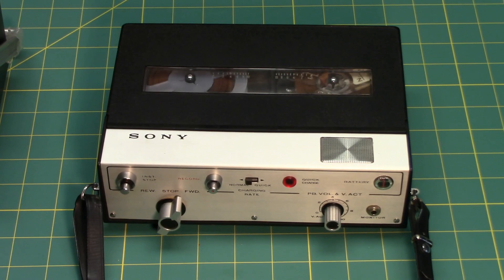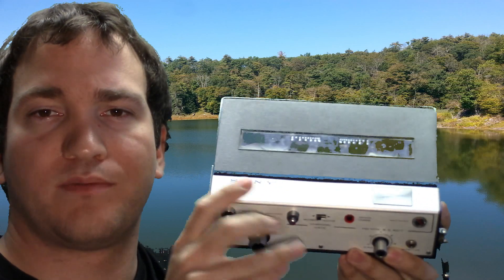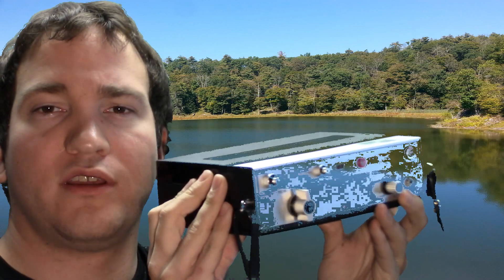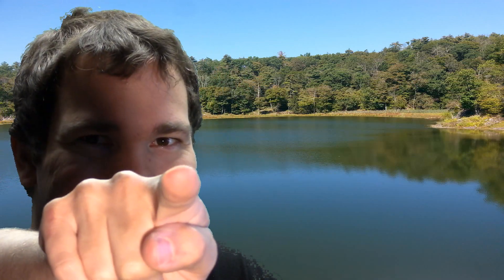This is an example of a voice-activated recording. Notice whenever speaking starts, the way it sounds because the motor is being brought up to speed. This activation makes for an interesting way of recording. That concludes this short series presentation of the Sony TC-905A portable reel-to-reel tape recorder. Catch you next time.